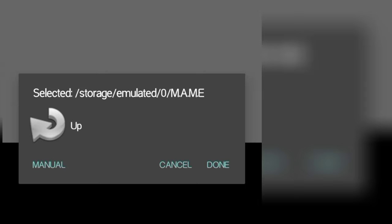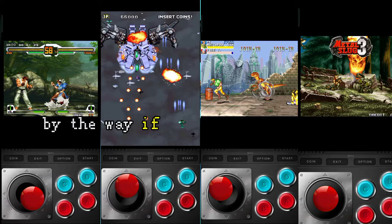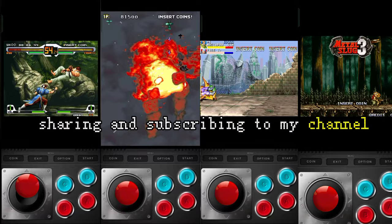Enjoy your retro arcade journey with 135 games. By the way, if my tutorial helped you, please consider liking, sharing, and subscribing to my channel. See you later.